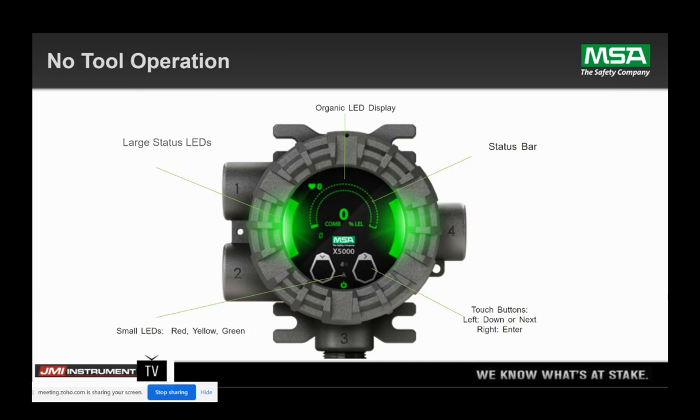So where do these sensors go? They go into the Ultima X5000. This is the new platform. I believe Oxable has some Ultima Xs — those are going to be discontinued in June of 2021. This is the new platform. Optical buttons, so no need for remote controls or magnets. Organic LED display. The status bars you see in green on the side — green is good, yellow for a fault condition, and if you're in alarm condition, those sidebar lights will turn red.